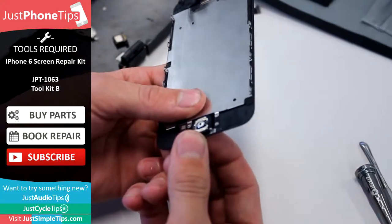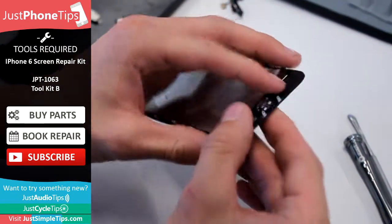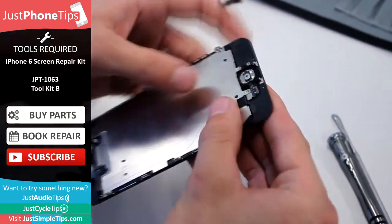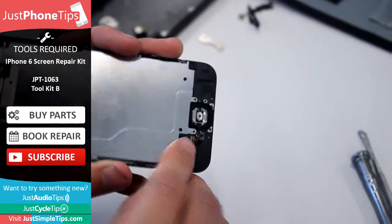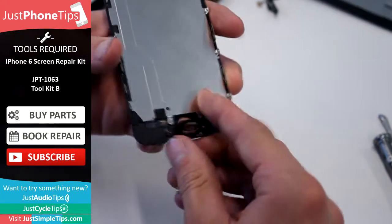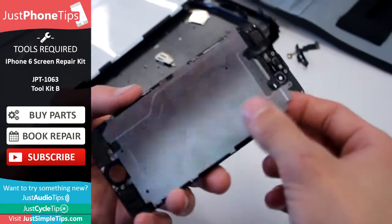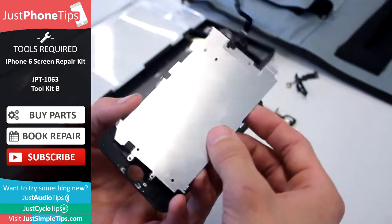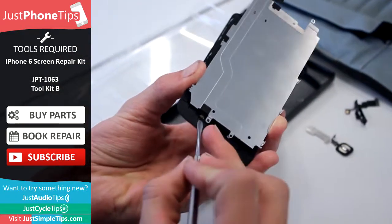For the home button, it's best if you just use your fingernail to push it from the bottom, just being careful — as we were with the camera — because the parts are glued to the screen. Unclip the connector at the bottom before you peel it away, and then just place it with the parts that are off.